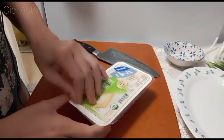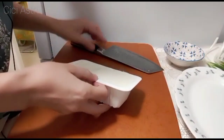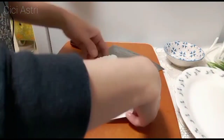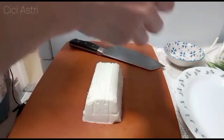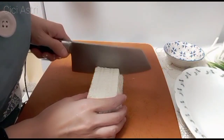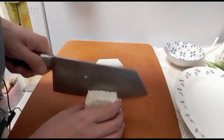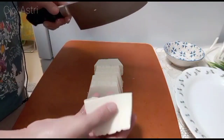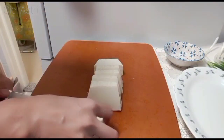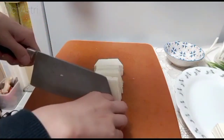Jadi ini taufonnya, kita buka dulu ya. Karena ini banyak airnya, jadi kita mau buang dulu airnya. Ini taufon kita keluarkan dulu dari kotaknya. Sekarang kita potong dia. Jadi potongnya begini ya — kita jadikan 6 potong. Tapi kayaknya kebesaran deh, jadi ini masih dibagi 2 lagi. Jadi aku taruh di piring. Jadi aku potongnya jadi 12 potong ya.